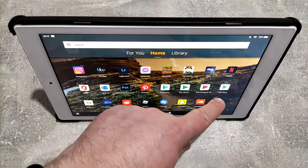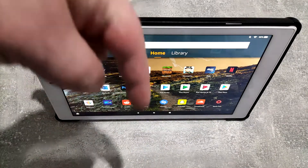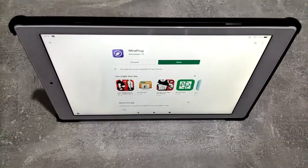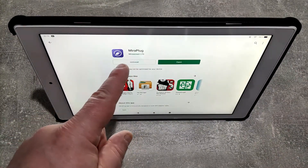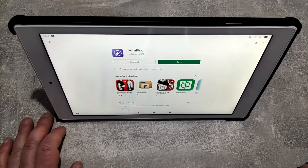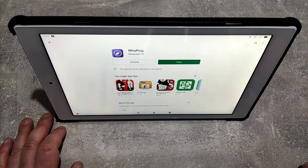First things first, you need to get the Play Store on here — link in the description below to tell you how to do that. When you've got the Play Store, search for an app called Myra Plug. When you've got that and you've plugged the device in, you'll see on the next part of the video.